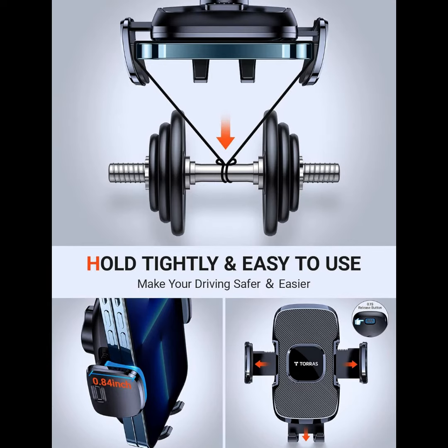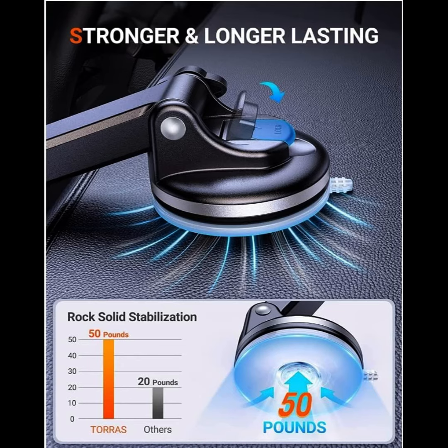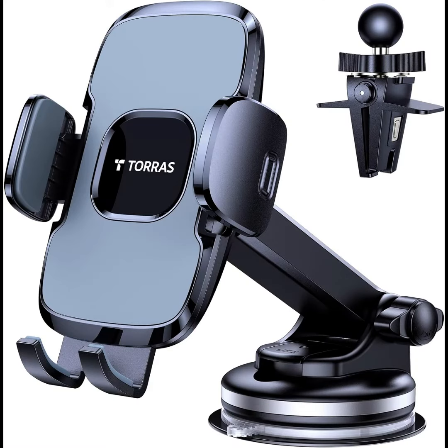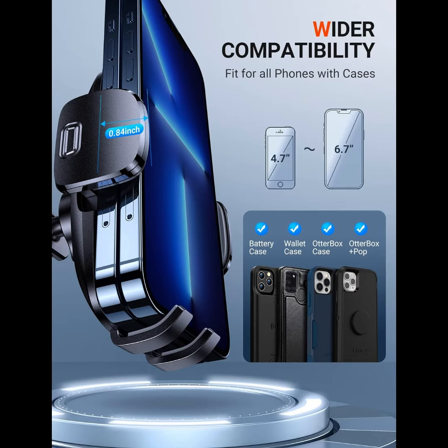Compatible with iPhone 12, 12 Pro, 12 Pro Max, 12 Mini, 11 Pro Max, 11 Pro, 11, XS Max, XR, X, 8 Plus, 8, 7, 6S Plus. Samsung Galaxy S20, S20 Plus, S20 Ultra 5G, Note 20, Note 20 Ultra, 10 Plus, 10, 9 Plus, 9, S10, S9, A10e. Google Pixel 3 and 4 XL, LG, and more.